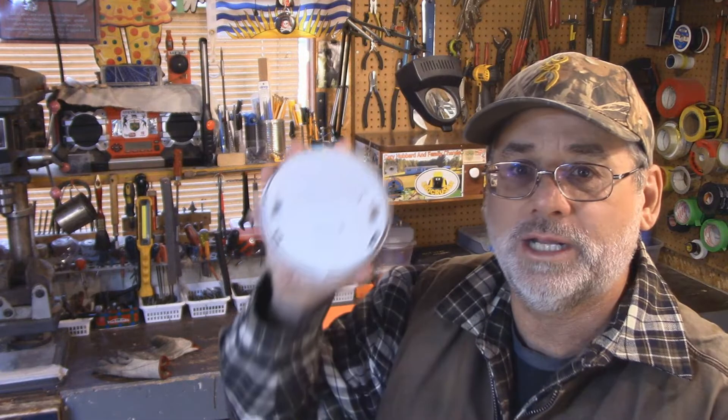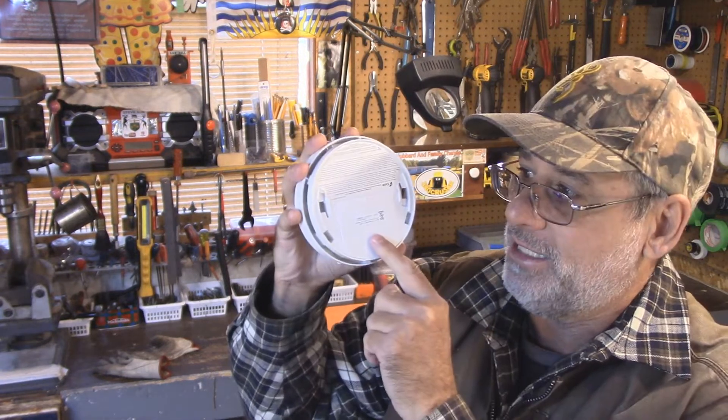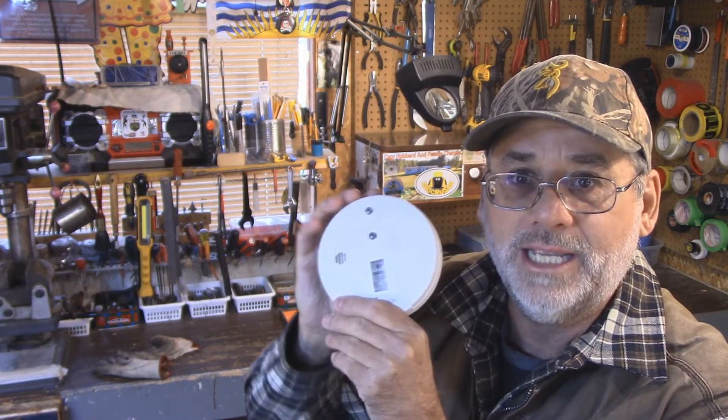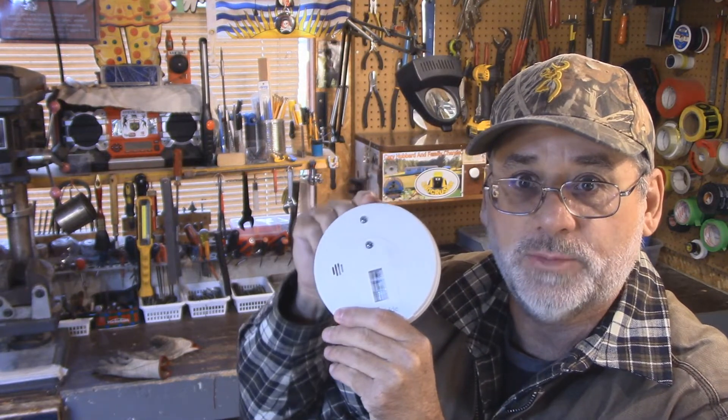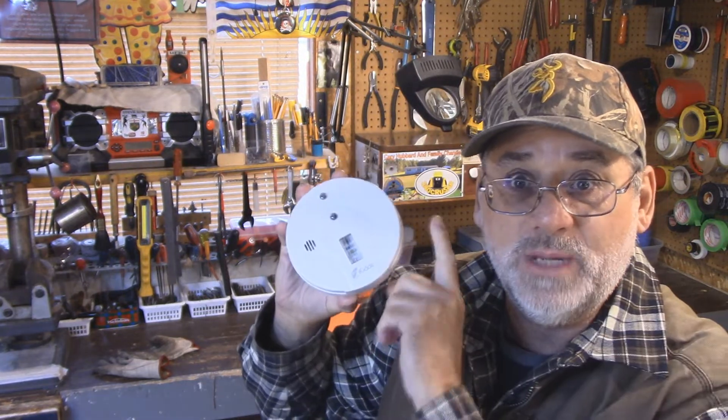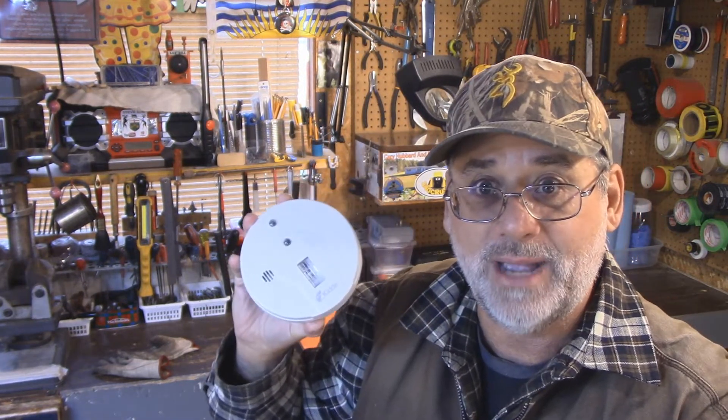When you've got one of these smoke detectors, you open the door and there are two batteries in there. One battery is for the alarm on the smoke detector and the other one is for the light. So do you have to replace both batteries every time your smoke detector starts beeping to let you know that you have to change them?